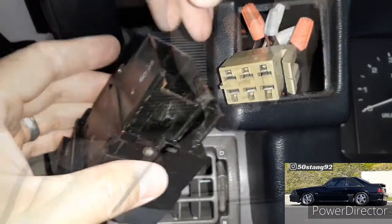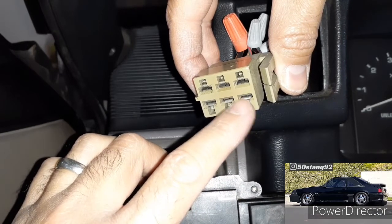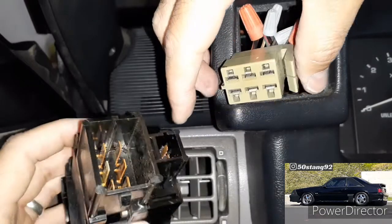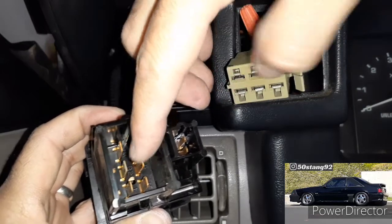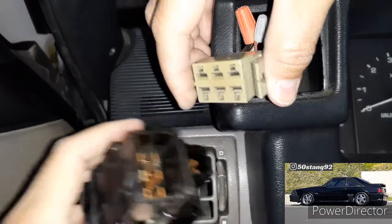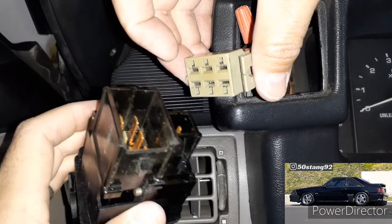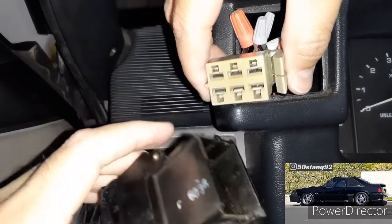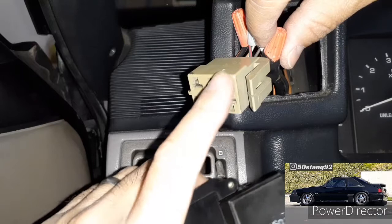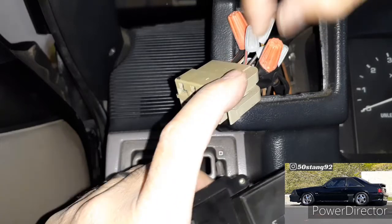That takes it off the little plastic part, and then the light switch comes right off. What happens after a while is the heat melts away this little clip, so there's no contact between the metal inside and the metal right here. Because of the melted plastic, you're not getting good contact between the two metals that let the lights go on. That's what happens — this part gets messed up and you have to buy another one and rewire it.